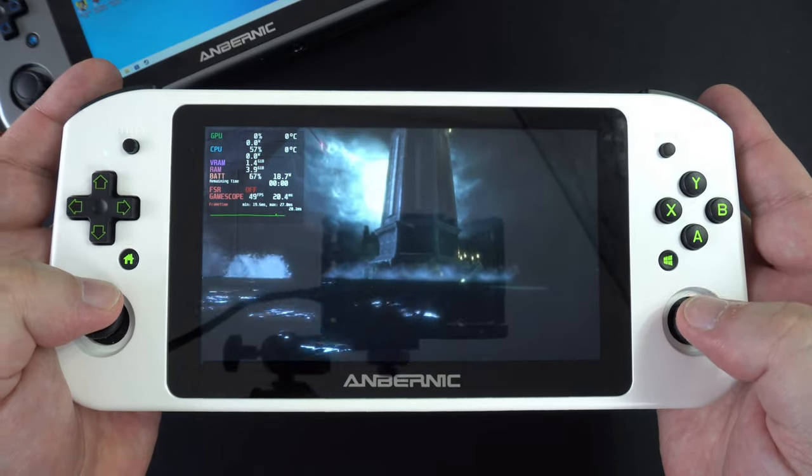Next we have Borderlands 2, suggested by Retro Resolve on Twitter. We are playing at 720p on the lowest settings and are getting around 30 frames per second, which is not ideal. But the game is playable if you set the in-game frame limiter to 22 to 62 FPS, which smooths it out for the most part.